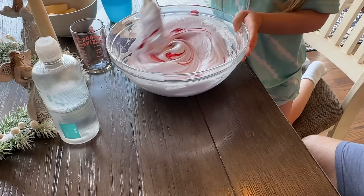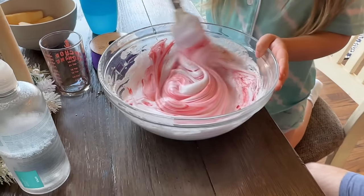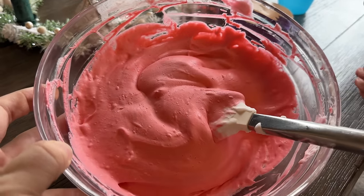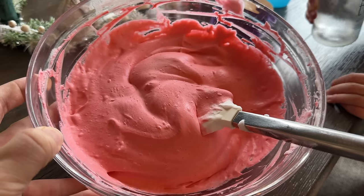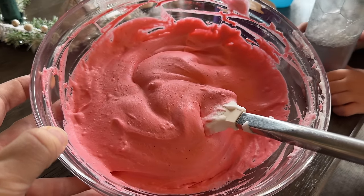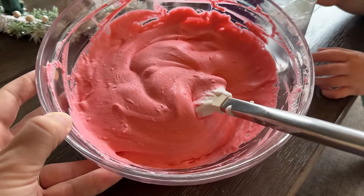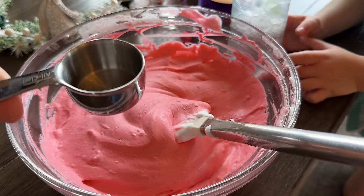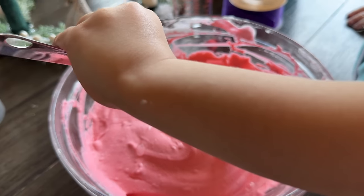We keep adding red and keep adding red and it's just more of a pink, but that's okay. Are you cool with pink? That looks like a reddish pink — it looks like the colors of your wall in your room! Last step: put some contact solution in. Go ahead — contact solution in!